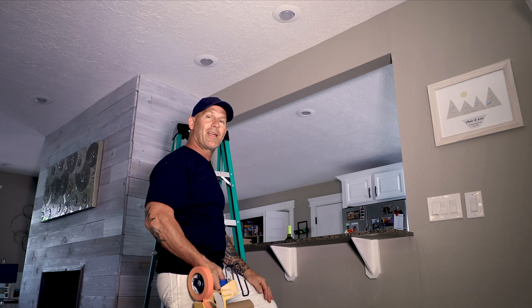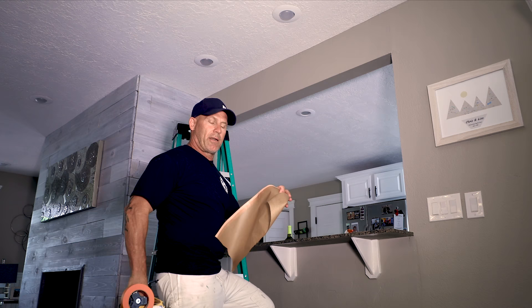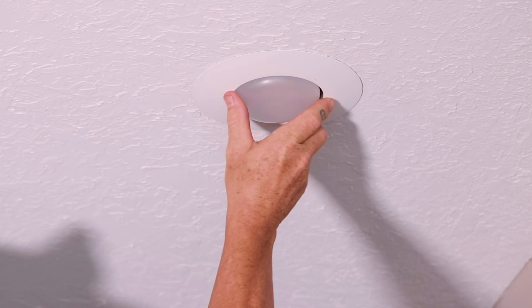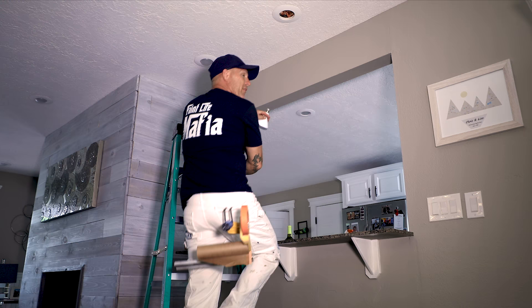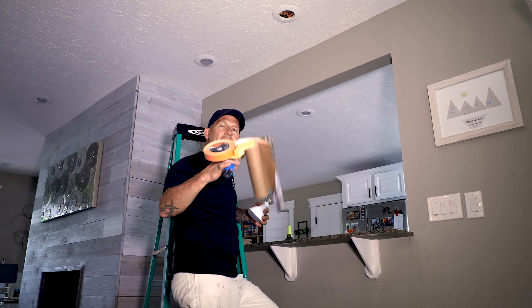Make sure the electricity is off. I just take nine-inch paper, wad it up into a ball like this, remove the light bulb, and just stuff the paper up inside there. That's gonna protect the socket outlet from getting overspray on it and causing the bulb not to work. A very simple and easy hack using nine-inch paper and one-inch tape.